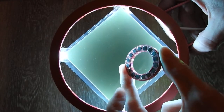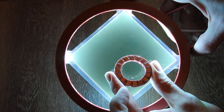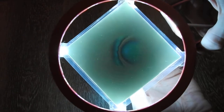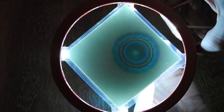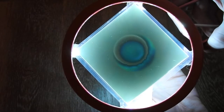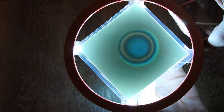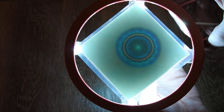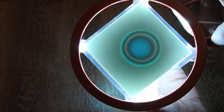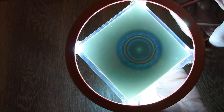To start off I have here a circular magnet array where all poles are facing the same direction, and this gives us a field that looks like this. I just rotate it around, bring it closer, further away, and you see the field that is forming.